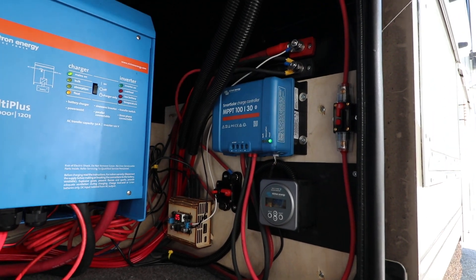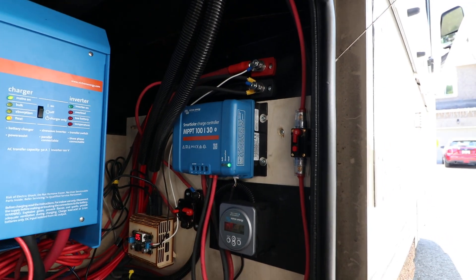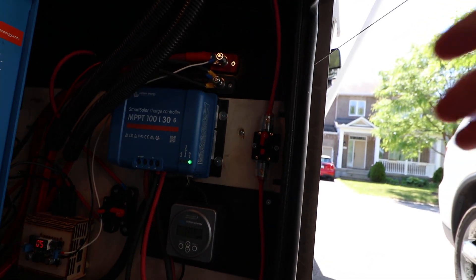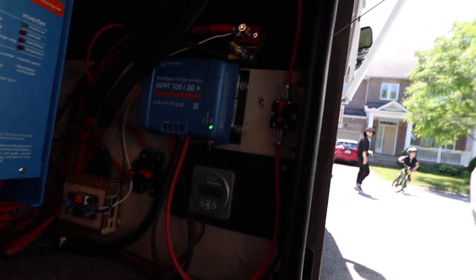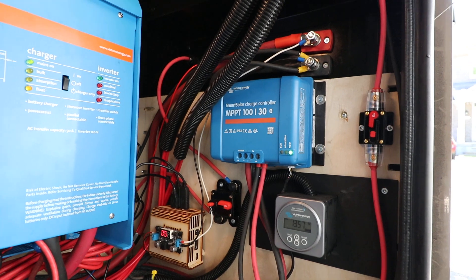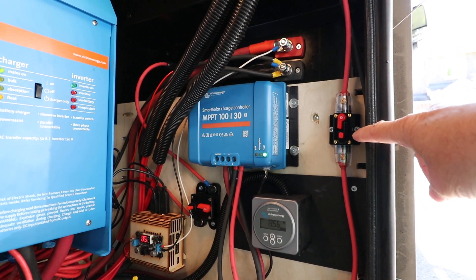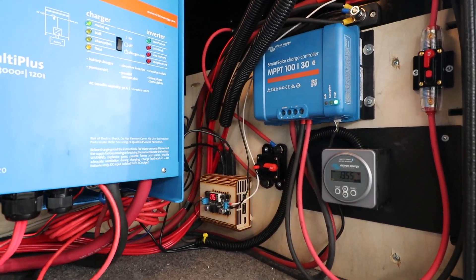On the roof I have 200 watts of solar, and that's coming down through this power cable here to a 40-amp fuse that can be disconnected.